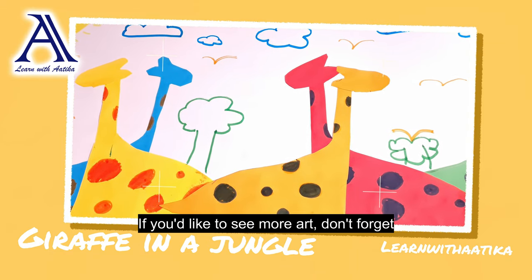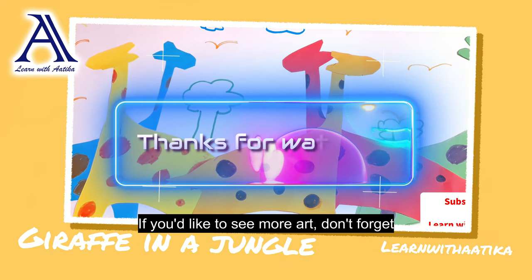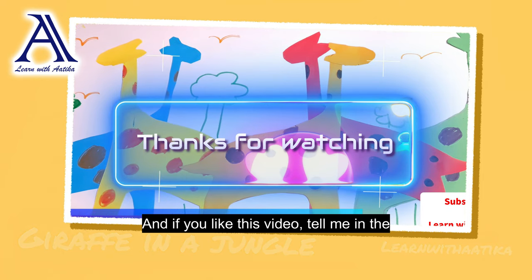If you'd like to see more art, don't forget to like and subscribe. And if you liked this video, tell me in the comments below.